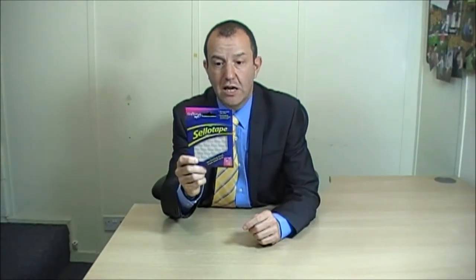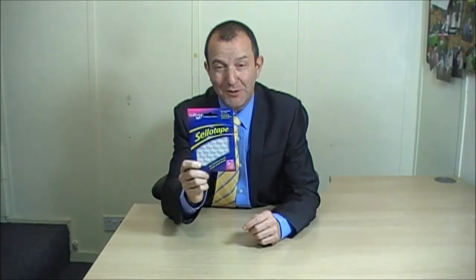I'm Stuart and I'm here to show you Sellotape's Clear Spots. The Clear Spots are fantastic — they're a really clever little product and they're really useful around the house. They're very, very classy.